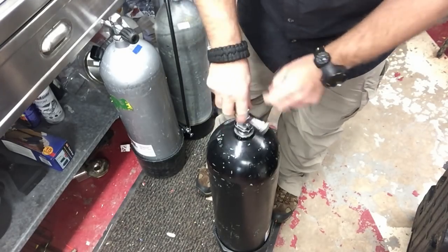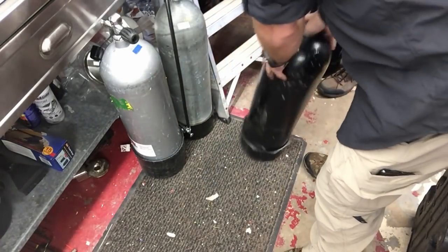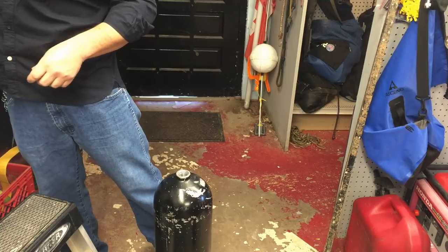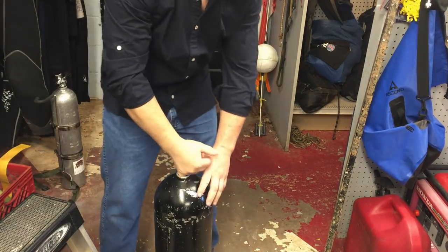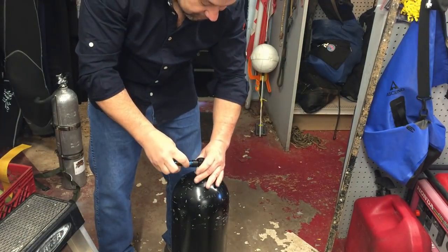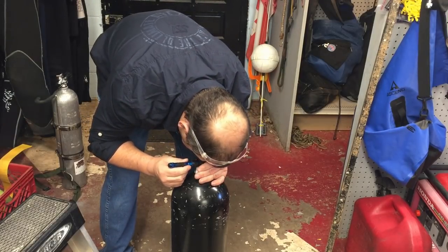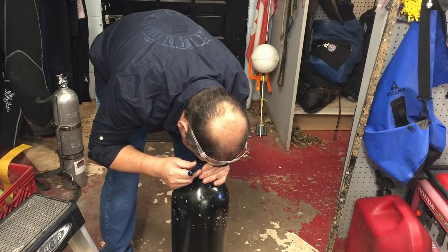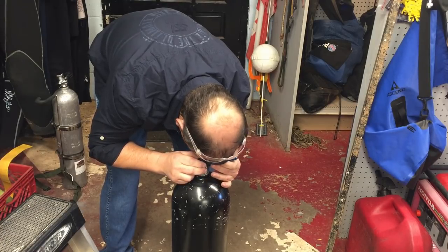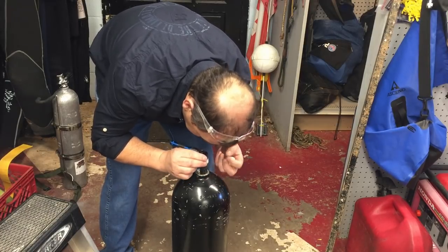Basically what Troy's doing is looking at the threads, making sure there's no cracks. He did an internal inspection just making sure there's no moisture buildup - a lot of times when you drain a tank there's condensation and moisture that builds up. We're doing a quick visual inspection. I recently inspected these within the past months so we know they're good, but anytime you take a valve off you just want to do a quick visual inspection of your cylinder.